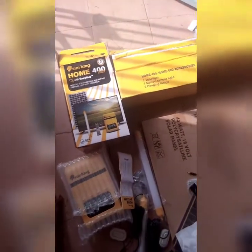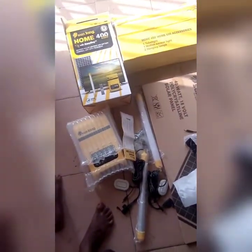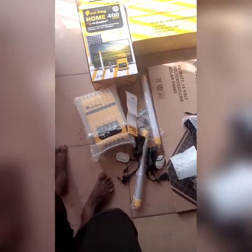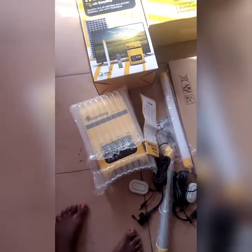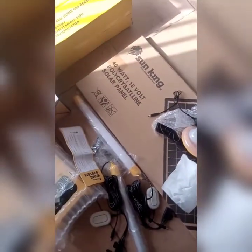I'd also like to talk about the Home 600 series — I will do that video once I have it available. The difference between the Home 400 and Home 600 series is mainly the battery capacity. The bulbs are the same, but the panel is different — the Home 600 comes with a 60-watt panel.